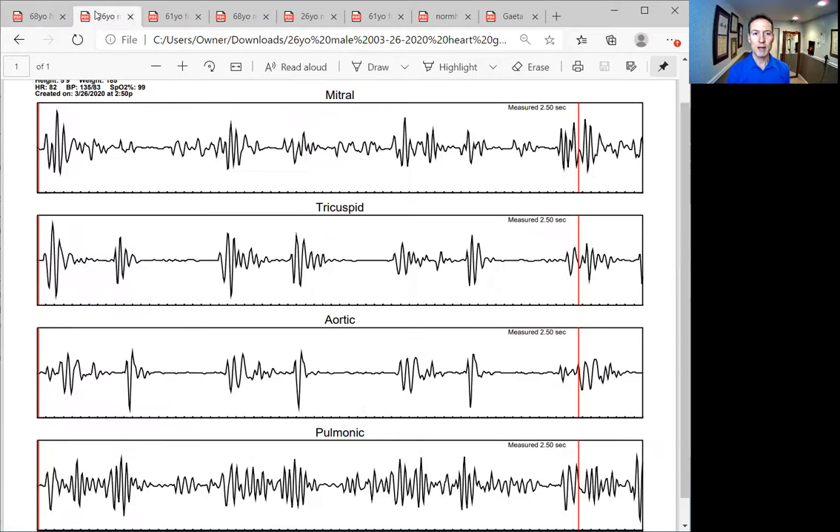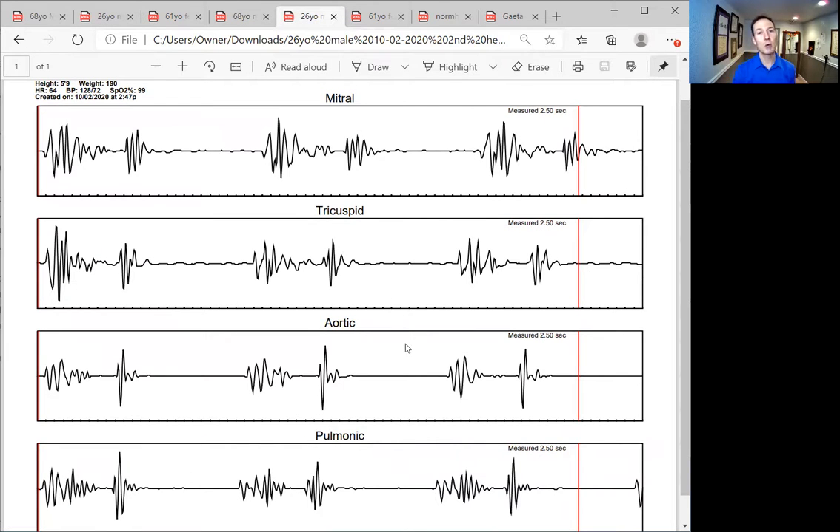Now we go to a 26-year-old male. Look at this pulmonic — you can't even pick out a lub-dub down here. It's just unbelievable. This is a 26-year-old who had heart surgery before this and had been working on his heart. We said we've got to step up his game and do some things differently. For all three of these people, I told them: for two days before your next heart scan, I want no supplements. I want to know what your heart is standing on its own merits — not on stilts trying to look better than it is.